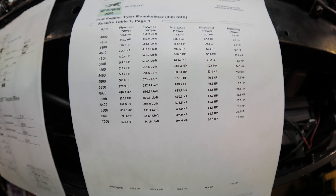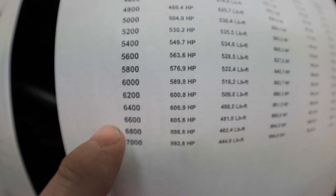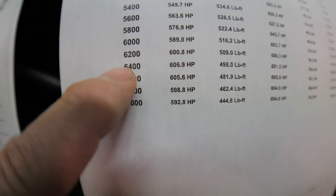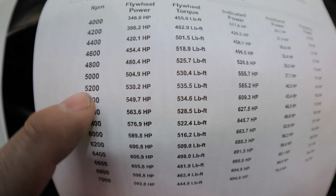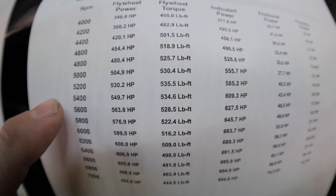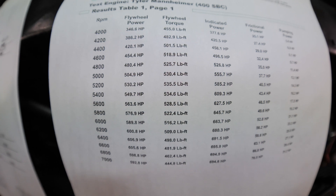So let's finally get to the projected numbers of the 400 cubic inch small block Chevy with everything I'm going to be running on it. Peak horsepower is going to be at 6,400 RPM. You can see down at 7,000 it's still holding horsepower pretty decently at 592, so I can probably take it past that and it won't drop off too much. Peak torque is going to be right around 5,400 RPM at 534 foot-pounds. So all in all, it should be a pretty snappy motor.